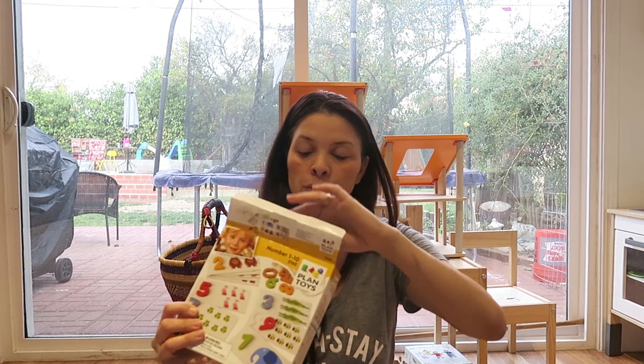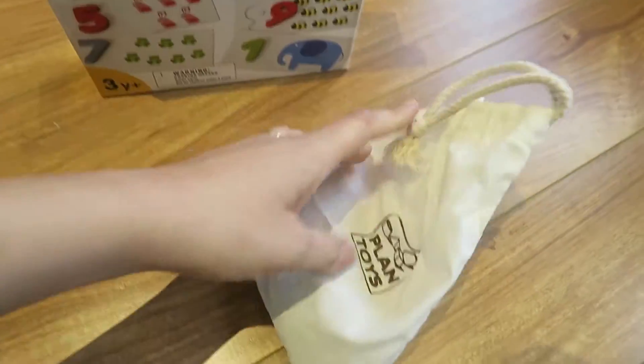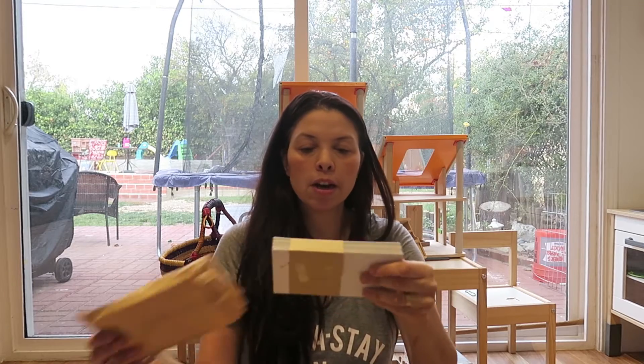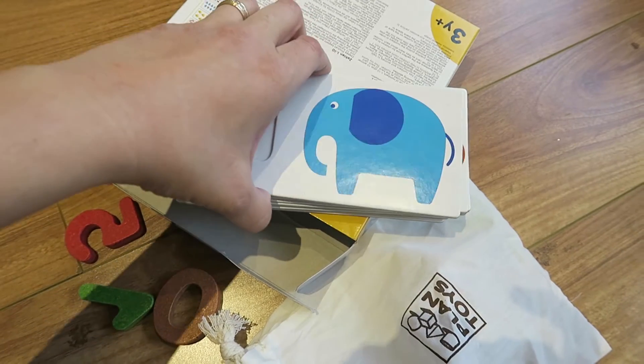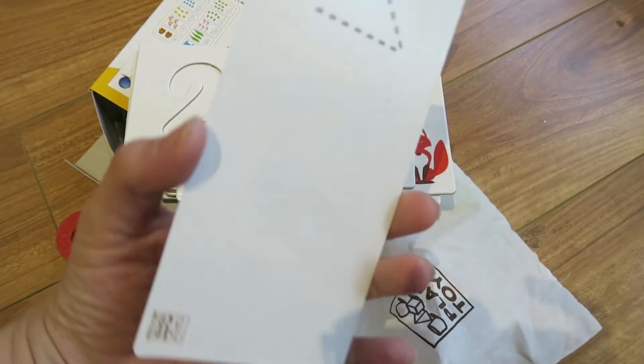Let me show you guys what it looks like. It comes in this little box — it says it's for three years and up. If you know anything about PlanToys, you know the quality is really good. The numbers come in this cute little bag so they don't get lost, and then you've got the cards here, which are super cute. I saw a lot of good reviews on this product, so that's why I got it.